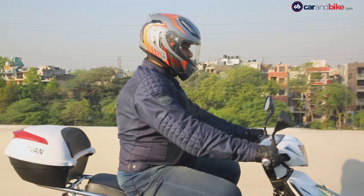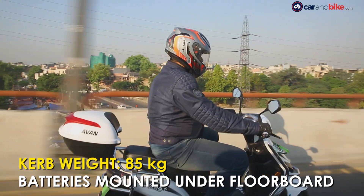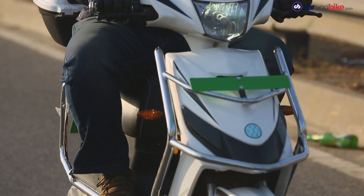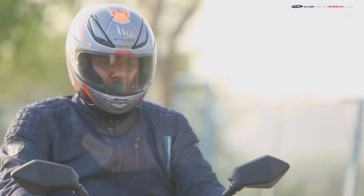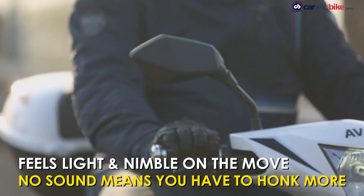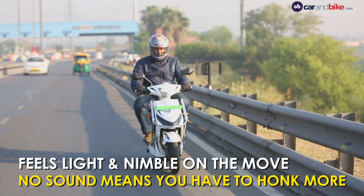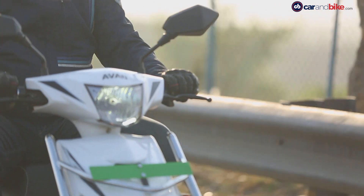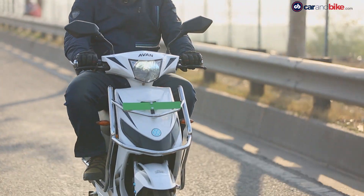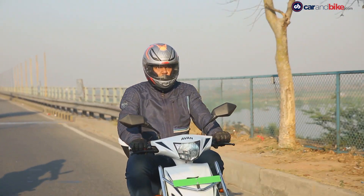The Zero Plus weighs just 85 kg, meaning it can be easily ridden by people of most age groups. The lithium-ion batteries are mounted under the floorboard and are removable. Avan says the batteries can be fully charged in about 6–8 hours. The scooter feels quite light and nimble, so filtering through heavy traffic is a boon. With a top speed of 45 kmph, it doesn't leave much opportunity to explore its handling capabilities.